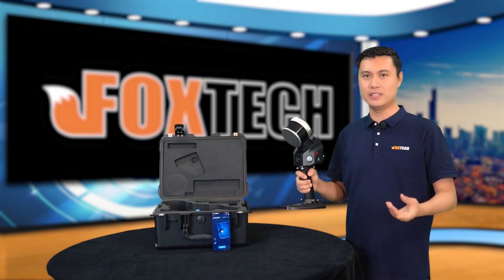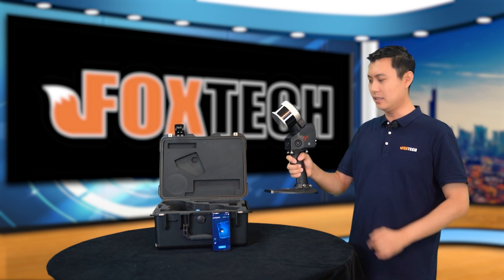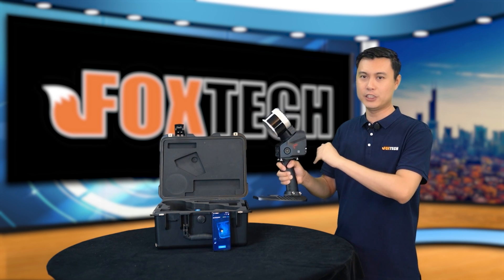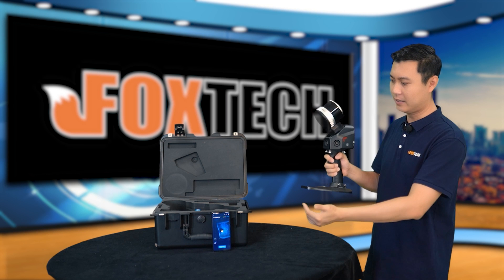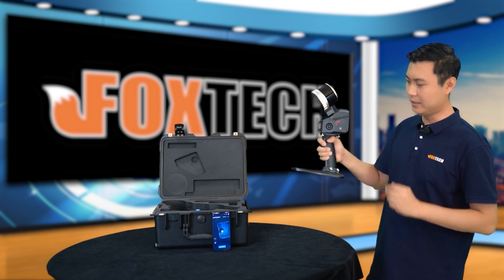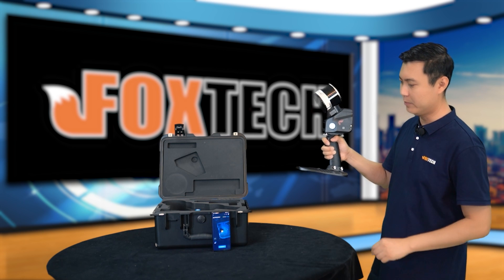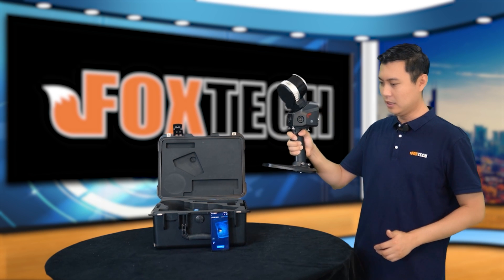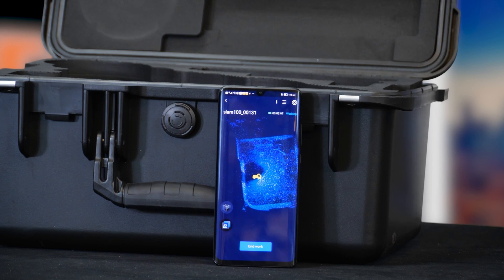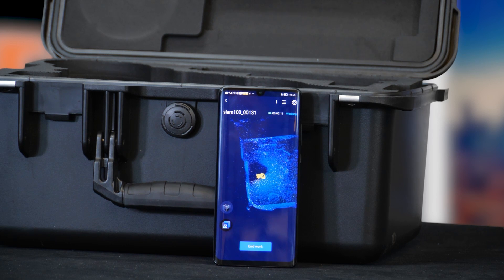Here we have the SLAM 100 running. You can see the power button with LED flashing, meaning it is scanning. Let's check the detail on my cell phone — I'm already running the SlamGo app. You can clearly see it is running and scanning the whole of my studio.